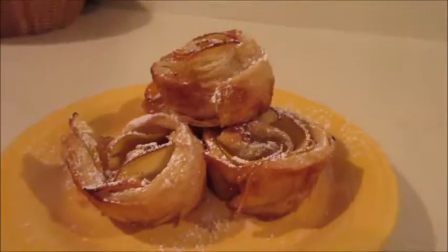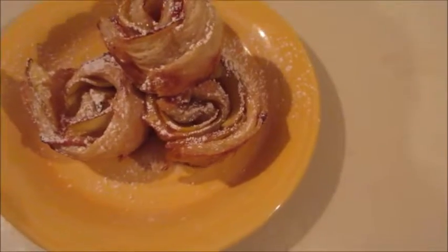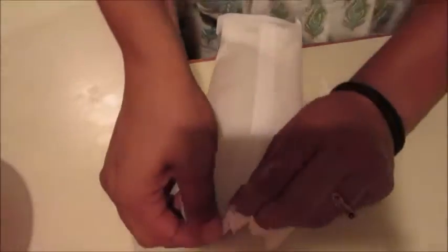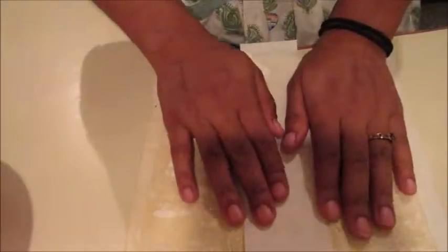What's up YouTube, you're watching Plated Please and today we're making these beautiful peach roses I saw on the internet. Let's get started! Taking our puff pastry out of the freezer, we're gonna open it up and gently unfold it, then we're gonna cut it to size.